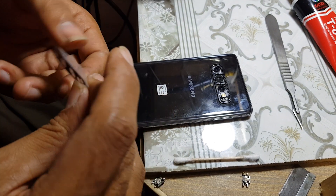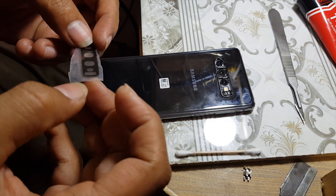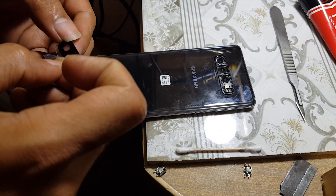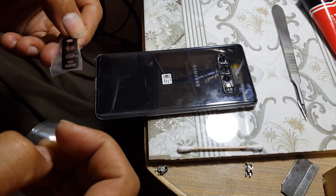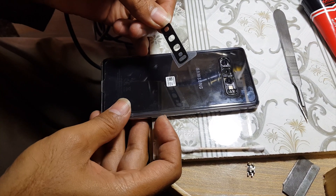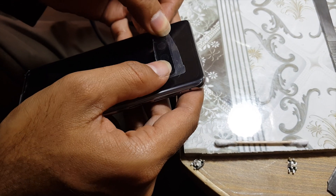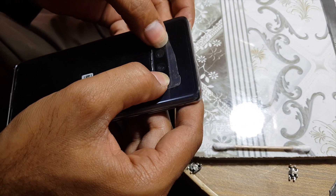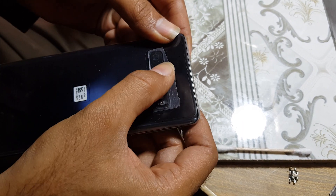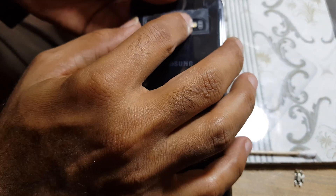Prepare the camera glass. Now you are ready to install the camera glass.